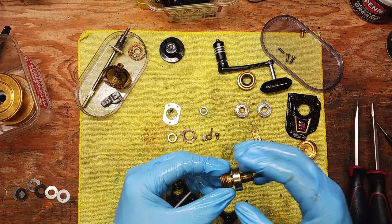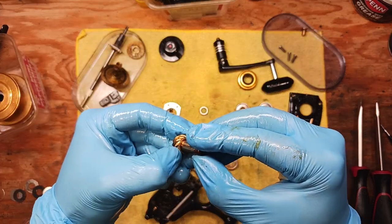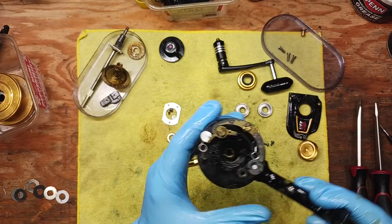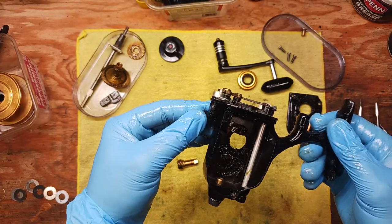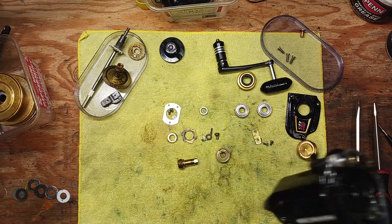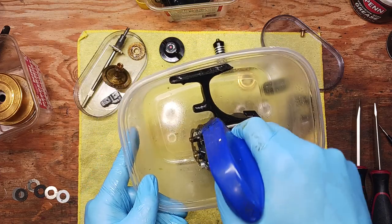That plate comes off and the bearing came out really nicely with the pinion shaft and the gear. So we've got these parts here, and we're going to clean all of this up really well — basically taking WD-40 to all these parts and hosing them all down to clean everything up.